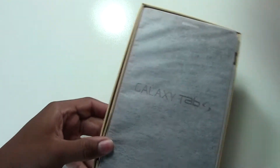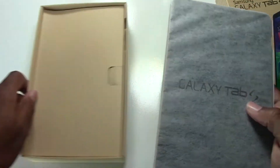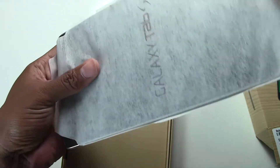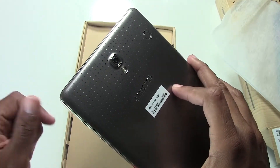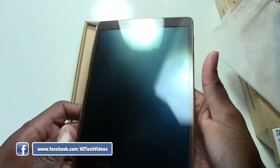I just cut the tape so I haven't even seen it yet, so this should be interesting. Here we have it — right off the bat it's definitely a lot lighter and thinner than the Galaxy Tab Pro 8.4.